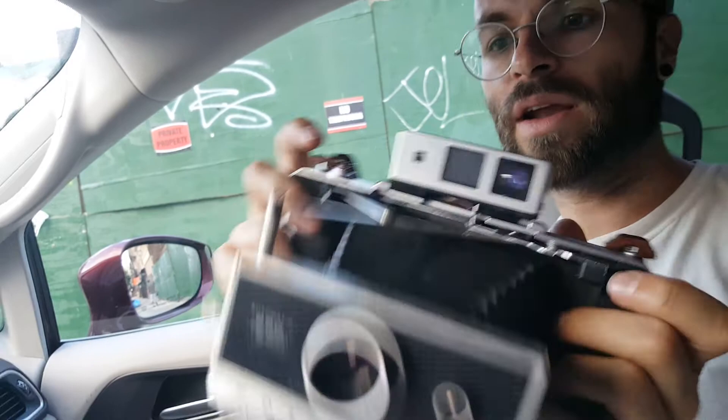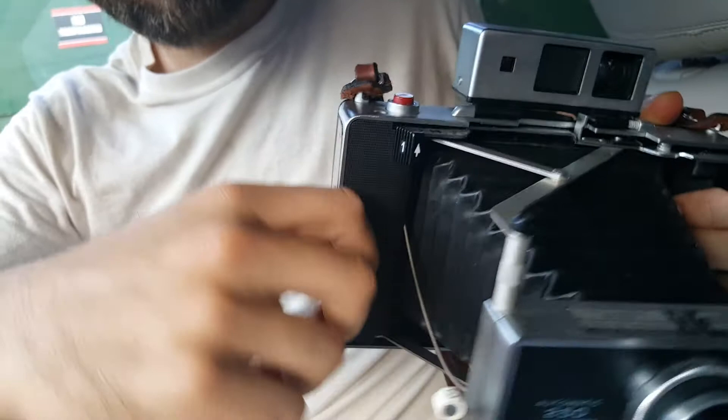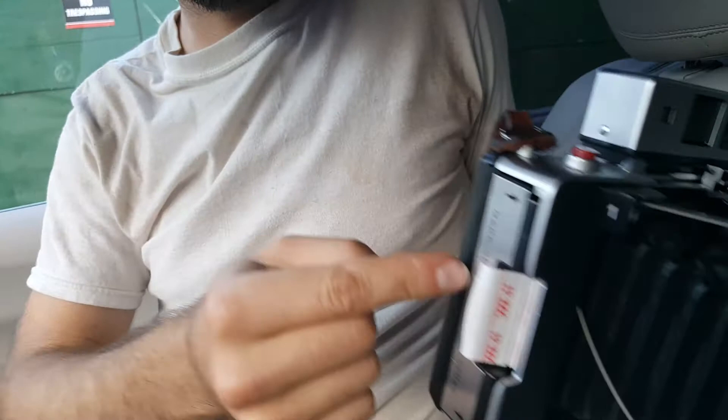In order to fire, you have to first cock it. This will click down all the way — that'll load your shutter — and this will fire the shutter. Then when you've done that, to remove the film, you want to grab on this paper here. Good hard pull, straight pull. That will release another paper from back here, then you grab that paper and pull it all the way out.